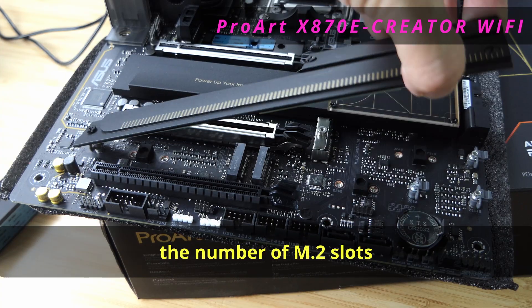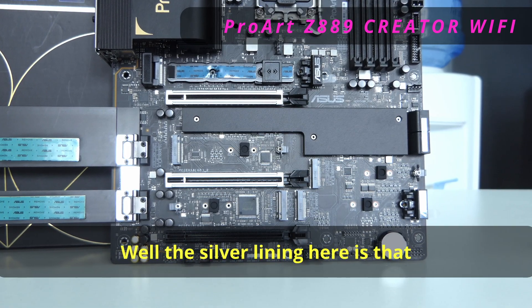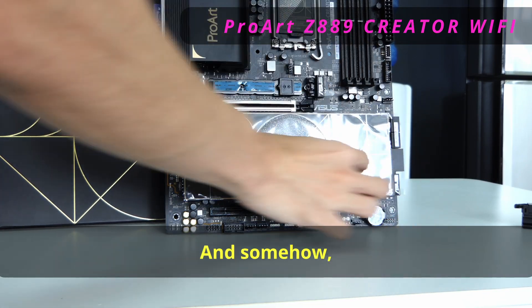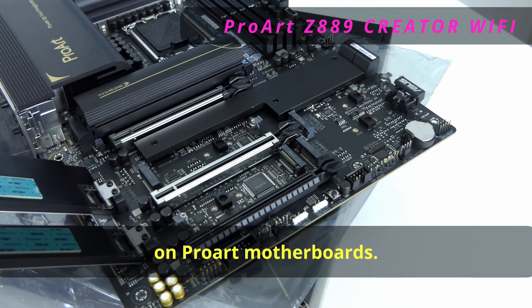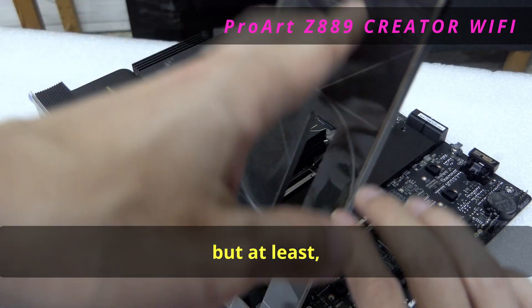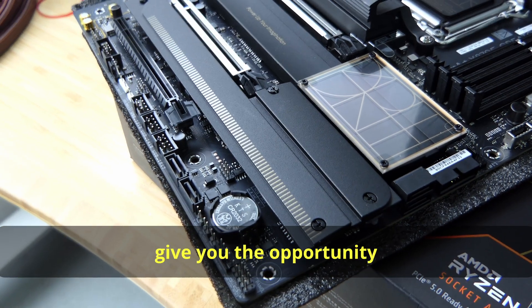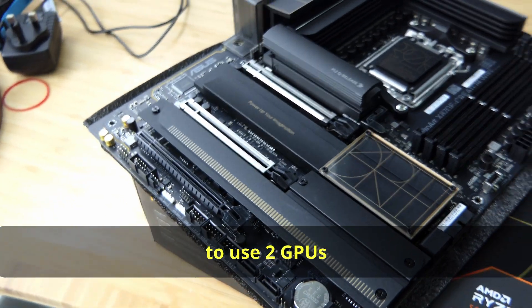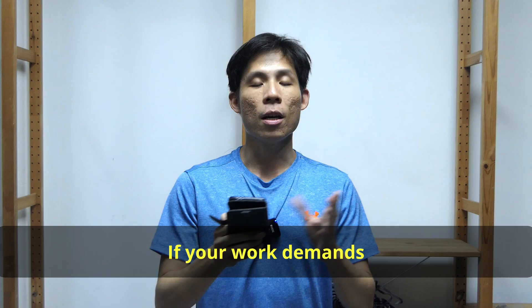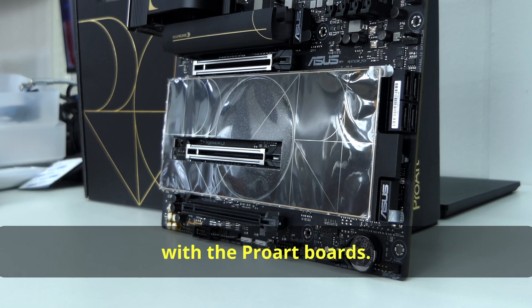But on X870E and Z890, the number of M.2 slots between gaming and ProArt is pretty similar. The silver lining is that ProArt boards are more affordable than gaming motherboards. There also seem to be more PCI lanes on ProArt motherboards — there is still halving when you populate certain M.2 or PCI slots, but at least there are no disabled slots. ProArt boards also give you the opportunity to use two GPUs without needing to spend a lot more money on the high-end Crosshair and Maximus boards, which is useful if your work demands a lot of graphical processing power or VRAM.